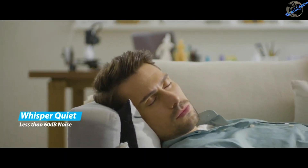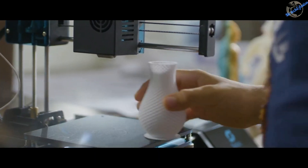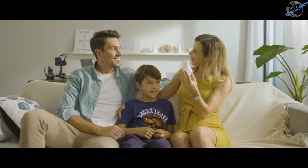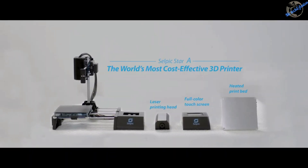Its noise is barely audible. Its capability is pretty incredible. Its craftsmanship and performance are truly remarkable. Star A is an open source 3D printer supporting many add-ons. All accessories are available, and all devices can be connected.